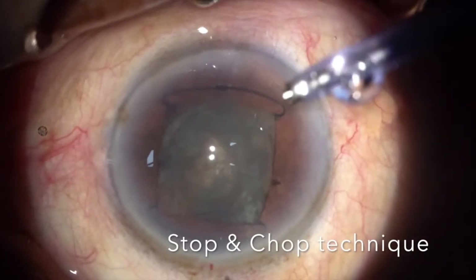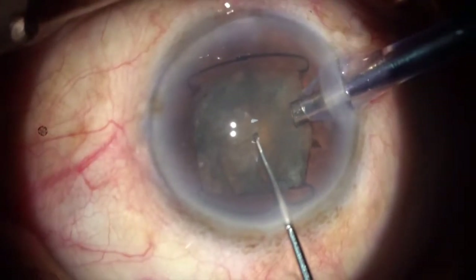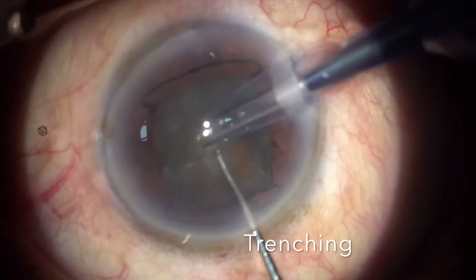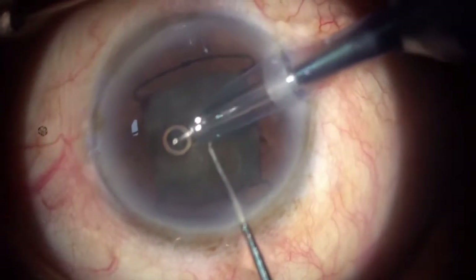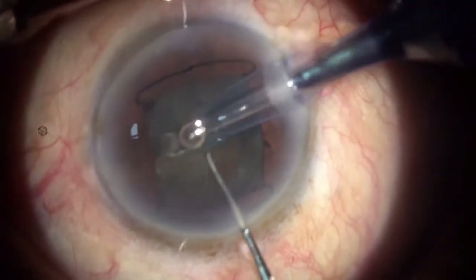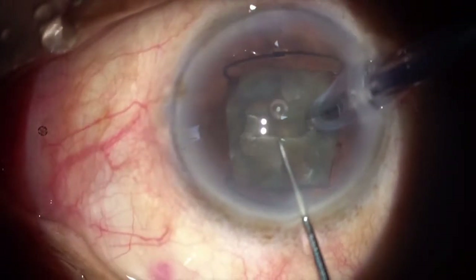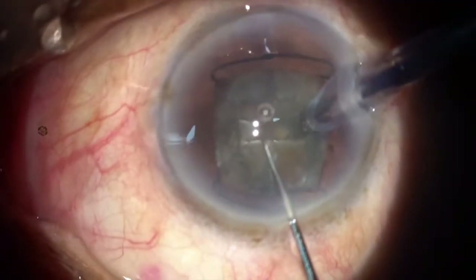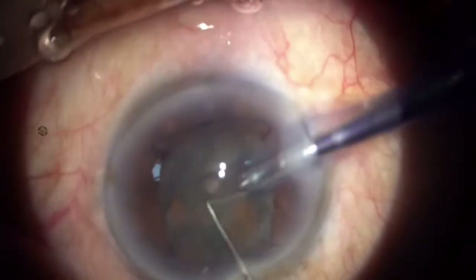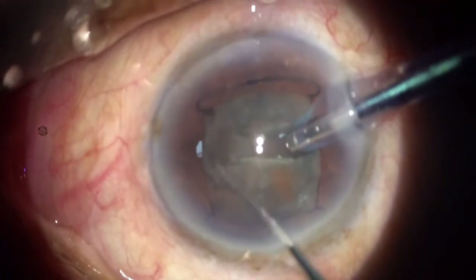Once I am satisfied with my nucleus rotation, I go ahead with my phacoemulsification. Stop-and-chop technique is the preferred technique for cases with soft cataracts. My aim is to achieve a good deep trench. I am not trying to go all the way towards the 6 o'clock position. I achieve a good trench on one half, then rotate the nucleus 180 degrees and get the trench on the other half.